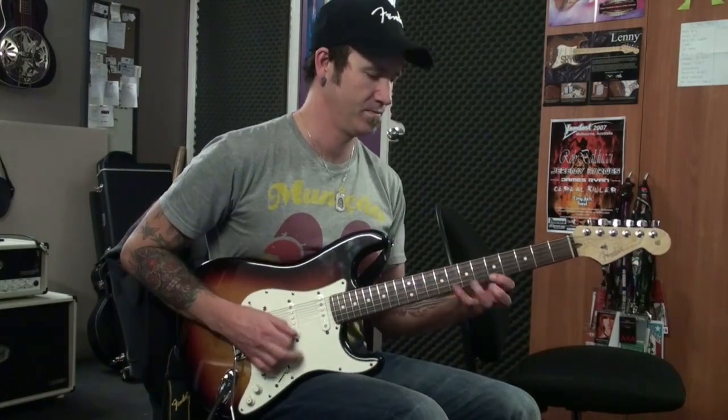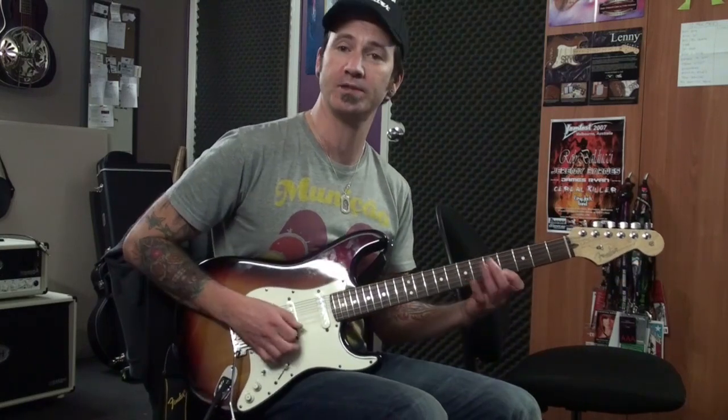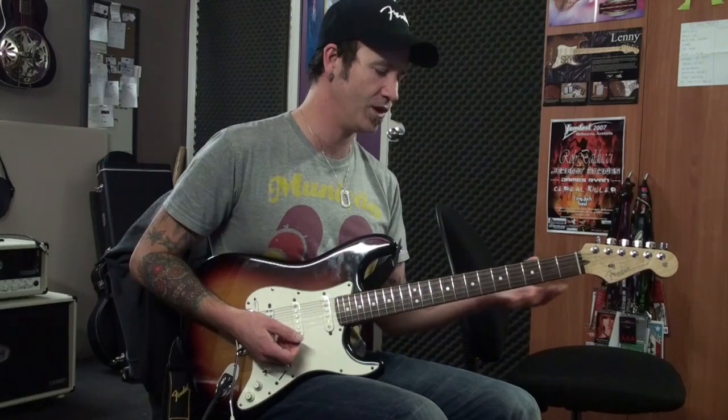It sounds like this. I'm having some trouble with this last one. Actually, it's alright when I do it from there, but in the whole piece it's a bit tricky.